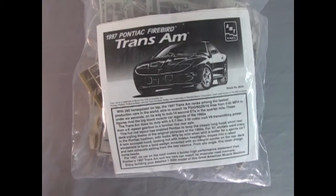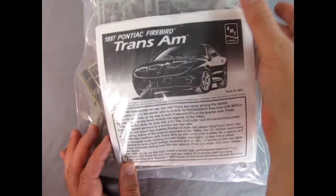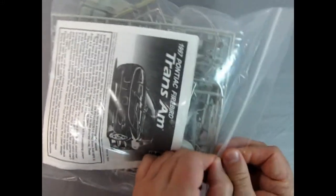We're going all the way back to the 1997 Pontiac showroom. Unfortunately I don't have the box, but I do have the model in a bag. So let's just open this right up right here, right now.